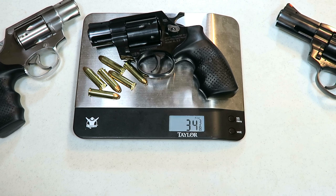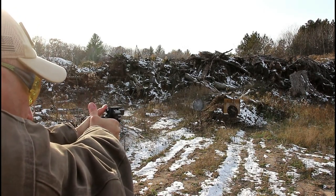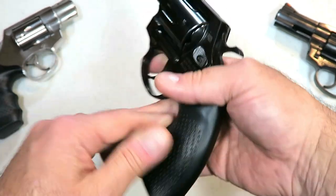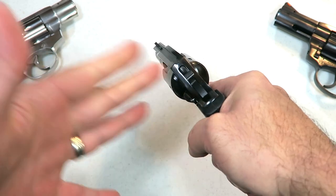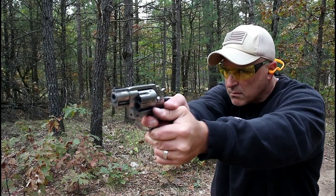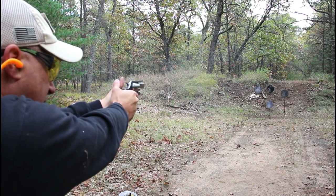With six rounds of 158-grain 357 Magnum loaded, it comes in at 34 and three-eighths ounces. At the range it felt good, felt natural, and shot extremely well. How do you describe how a revolver performs? You show the trigger pull, the materials, the weight — but when you get to the range and hit exactly what you're aiming at, that's what matters. I'm impressed with these revolvers. I've taken each one to the range individually, and they've all performed well. The AL 3.0 is no different — I find it to be a quality-made revolver. These will be available in January of 2020.